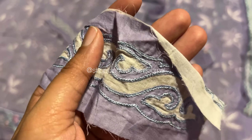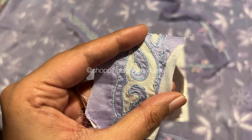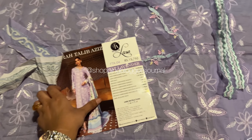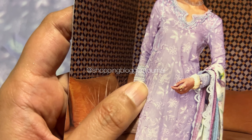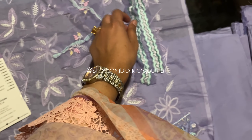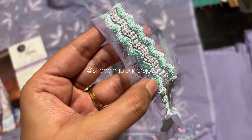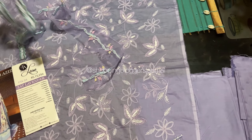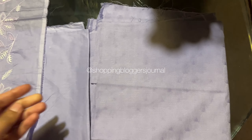Now let's see the applique patch. This lawn applique is for your bazoo (sleeves). It's enough for one pair — one goes on the right side and one on the left side. The applique is doubled in this patch, meaning two pieces are included, but it's only enough for one placement per side, not two.